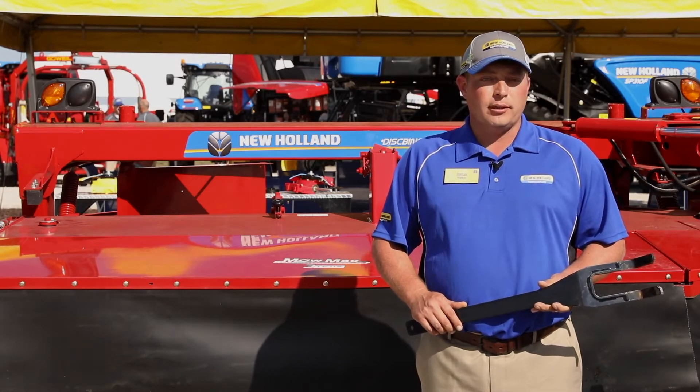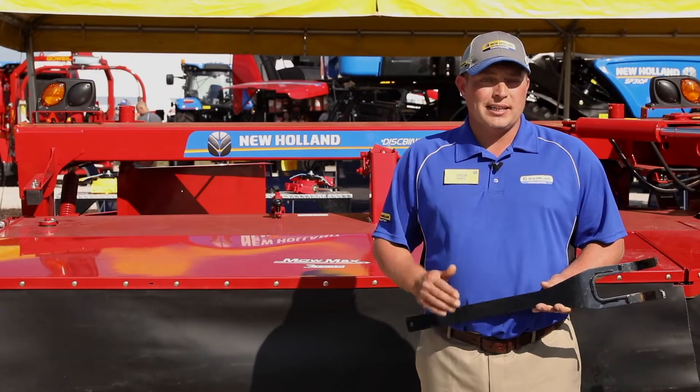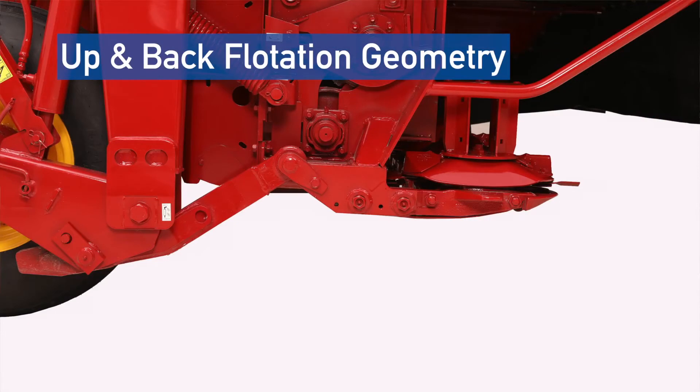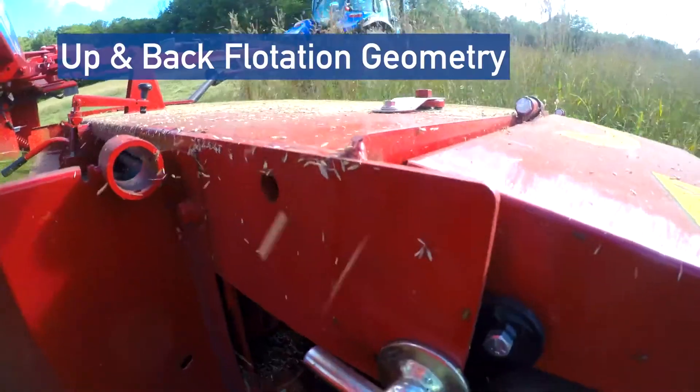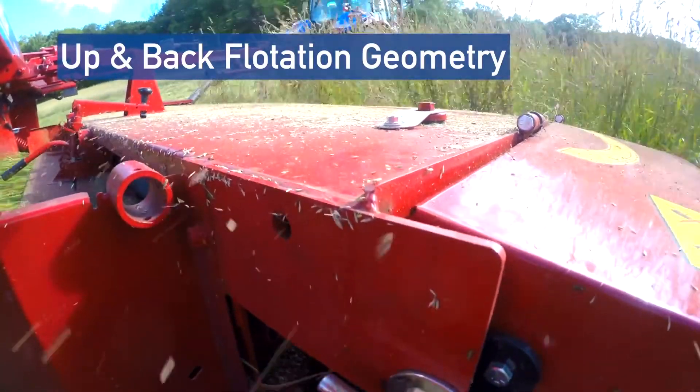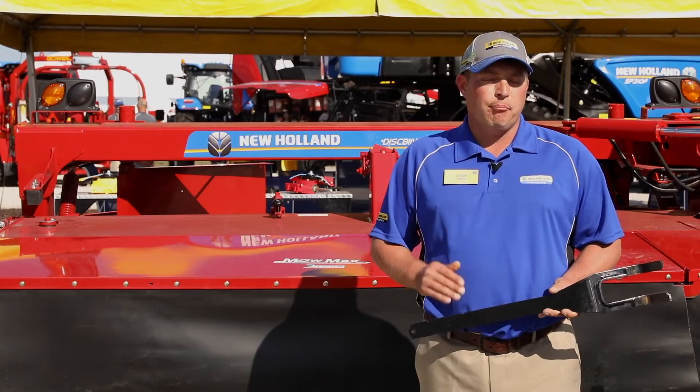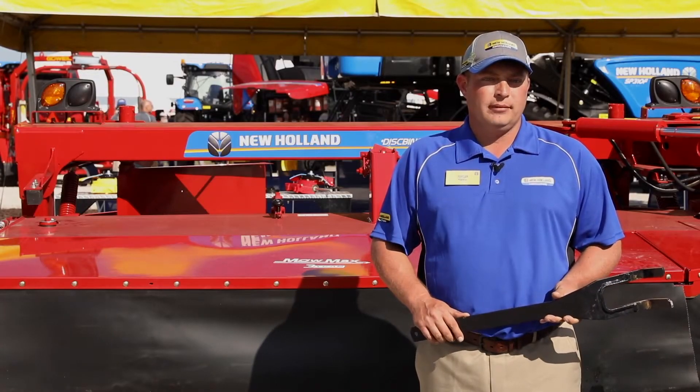Another major improvement on this model versus the prior series is an update to the suspension system. The way the header moves on this unit is actually up and back. So as you're mowing along in a field when you encounter a problem, that header is actually able to move up and away from the scene of the obstruction, better protecting that cutter bar.